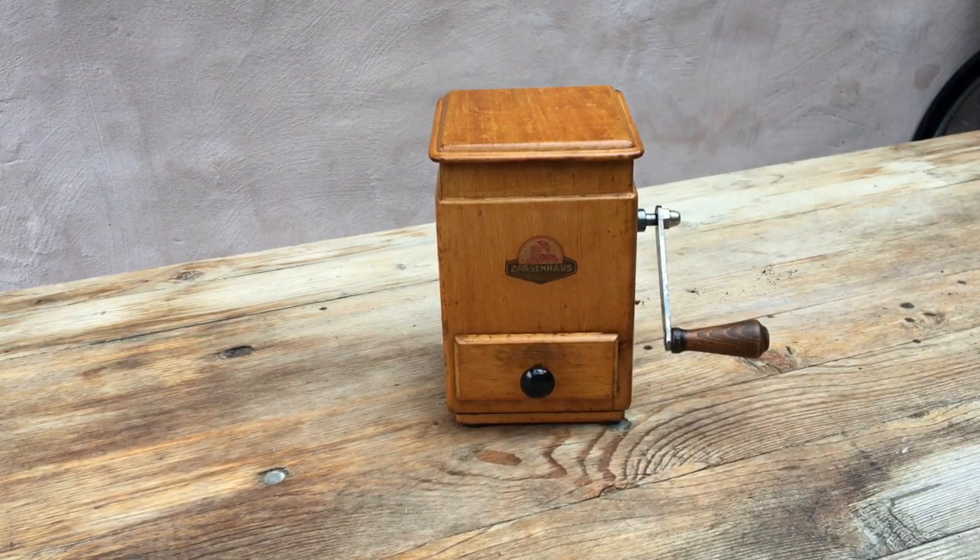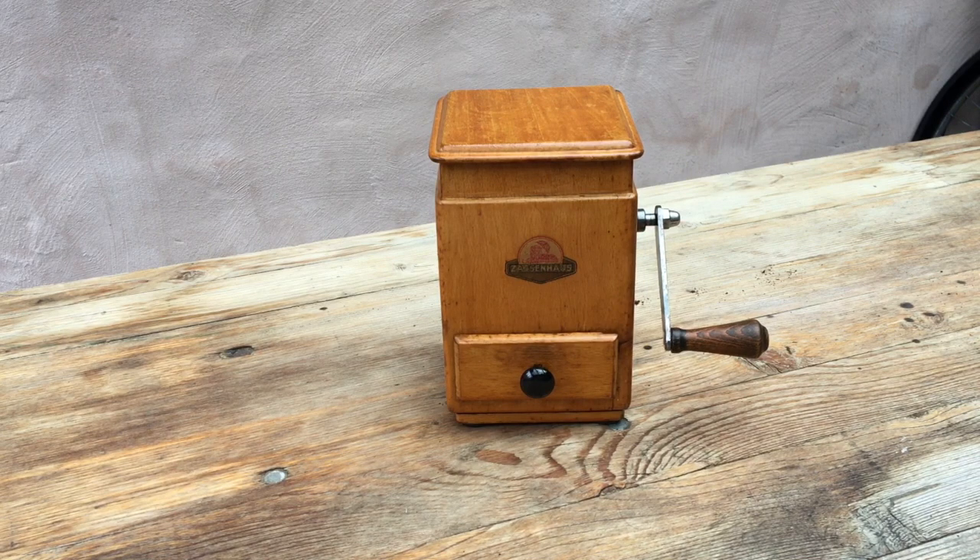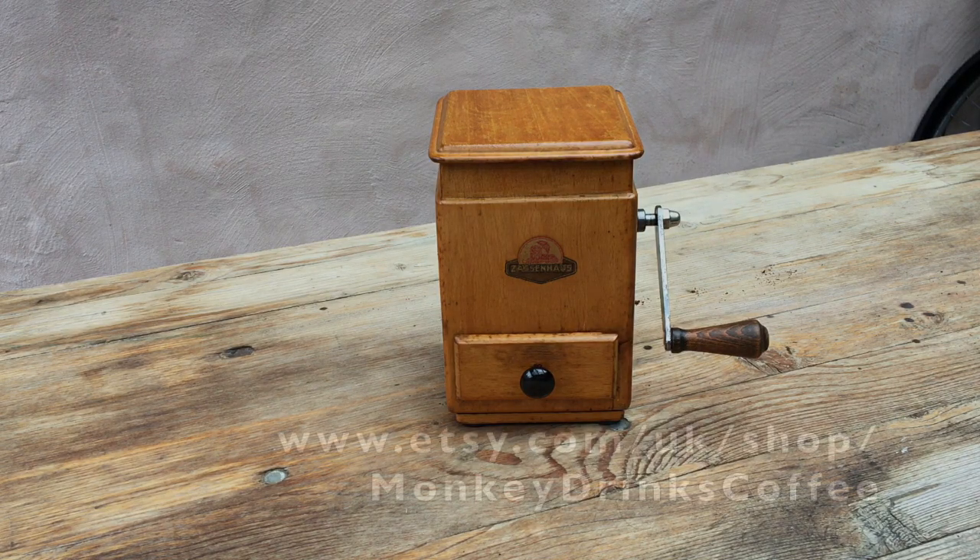Thank you very much for watching — that's the Sassenhaus table grinder from the 1930s. Feel free to have a look at the links in the description or at the end of the video, and happy grinding.